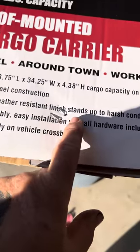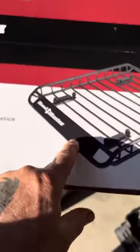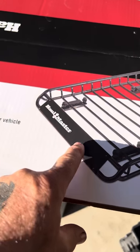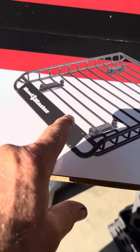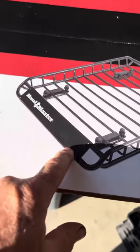This has a durable weather-resistant finish. It stands up to harsh conditions — rugged steel construction. This thing did not feel cheap when I took it out of the box; it felt heavy-duty. Thickness of pipe and all that stuff seems good and durable. It's going to last for a long time.